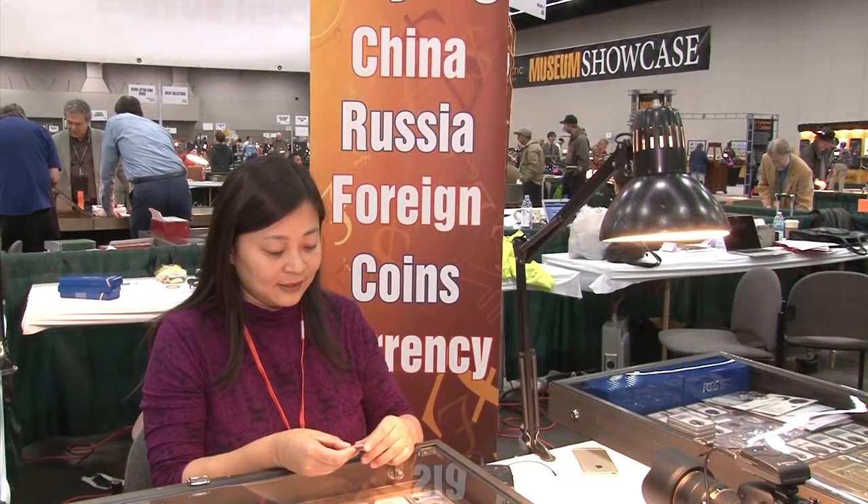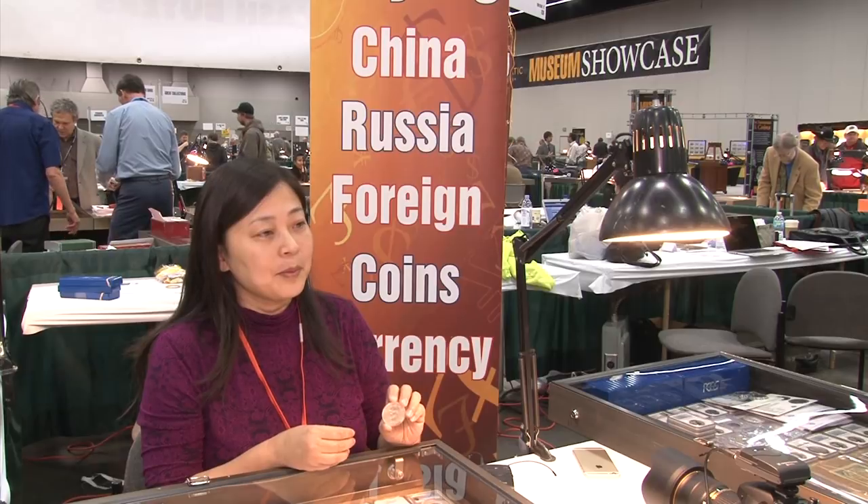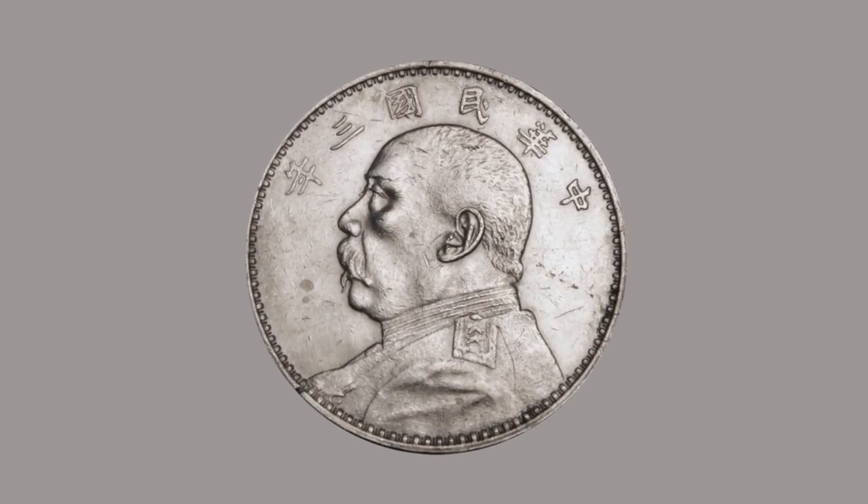Jesse, describe this cool Chinese coin you have. This is a Chinese silver dollar minted in 1914, and it is one of the most common Chinese silver dollars since 1900. On the obverse of this coin is the portrait of Yuan Shikai, the first president in Chinese history.